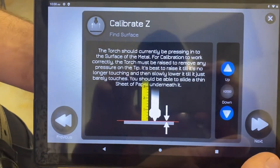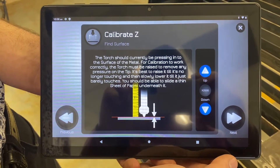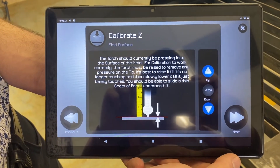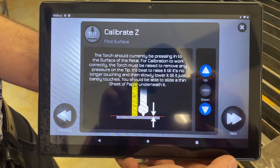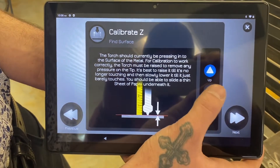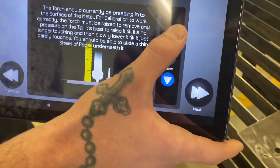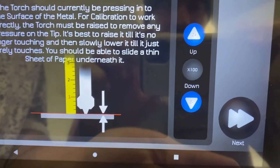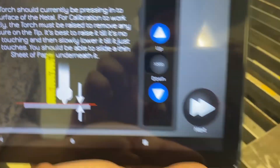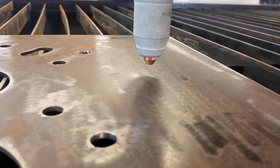Hit next. The torch should currently be pressing into the surface of the metal. For calibration to work correctly, the torch must be raised to remove any pressure on the tip. It's best to raise it until it's no longer touching and then slowly lower it until it just barely touches — you should be able to slide a thin sheet of paper underneath it. We're going to switch to times 500 for the movement and press up to make sure it comes completely off the metal.